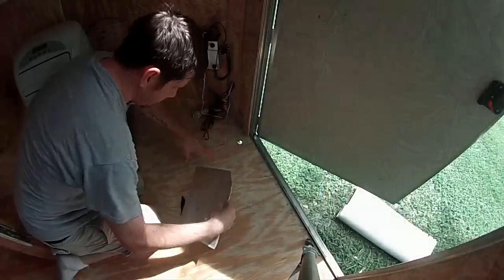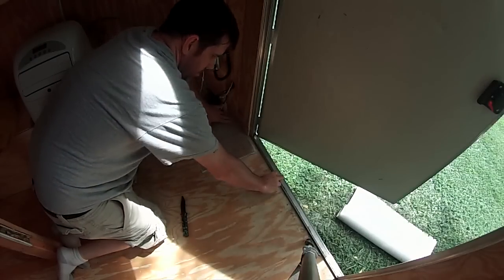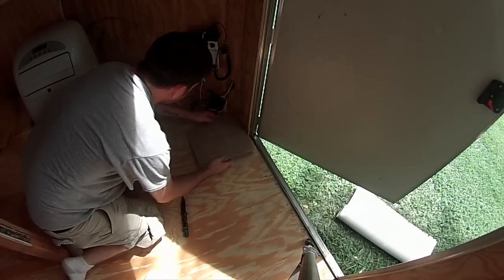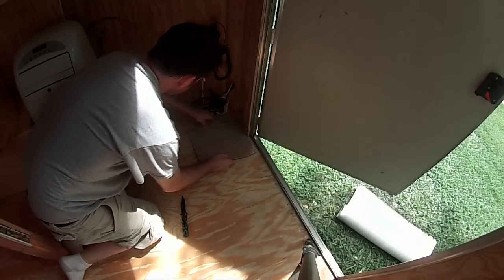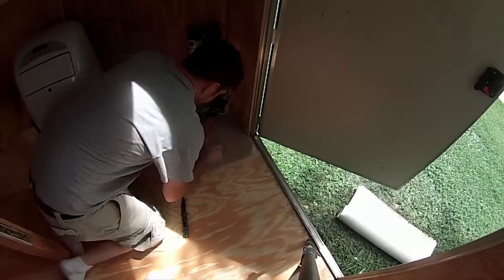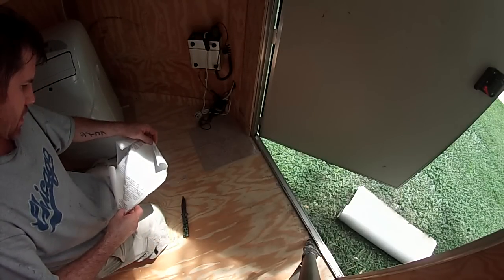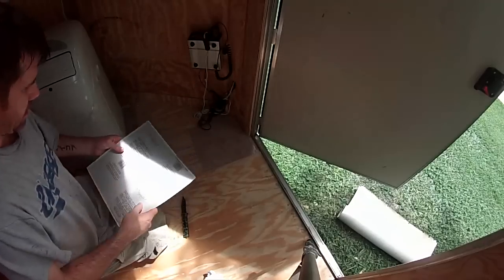Starting right here at this edge — this would be under the transition piece so it won't really matter. I think these are just peel and stick. The paper says 'remove immediately after move from the tile — paper is slippery, it may cause injury.' Really? You really have to put that on that piece of paper?